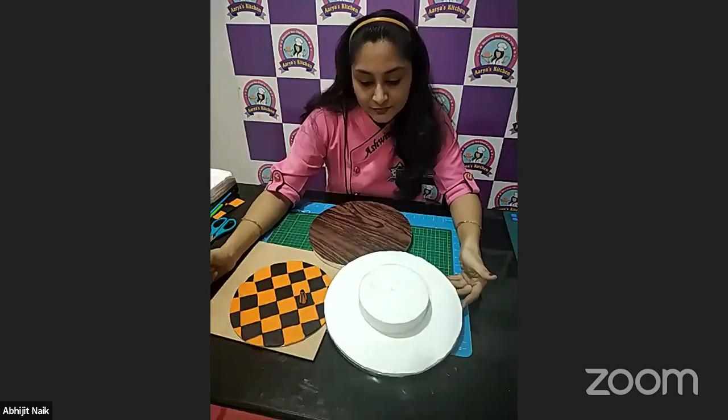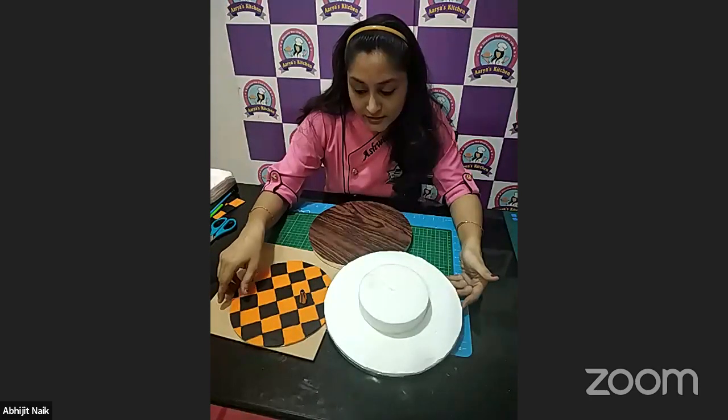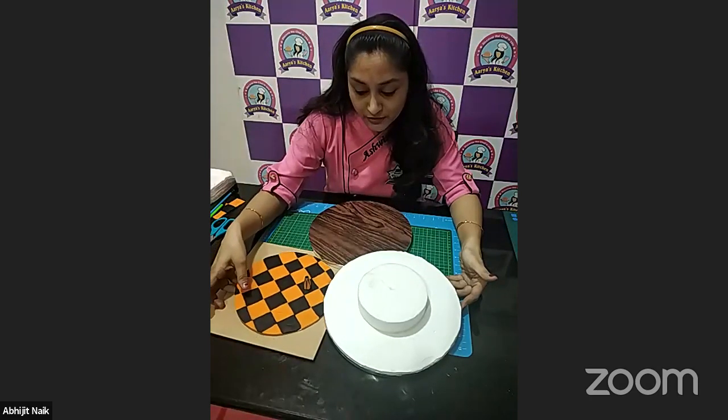How will we cover the board if we make a chocolate truffle or chocolate ganache cake?